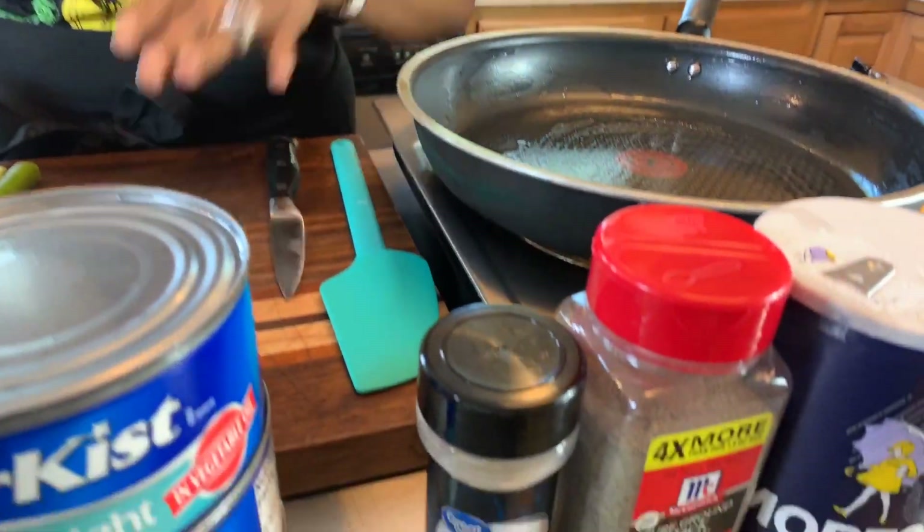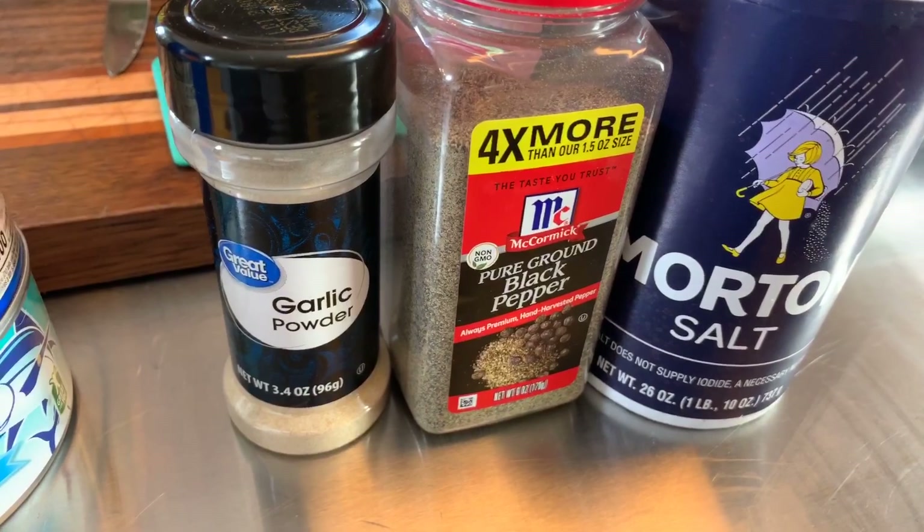You're going to need some garlic powder, pepper, and salt. Make sure your hands are impeccably clean. Let's get started with this really quick and simple yet so tasty recipe.